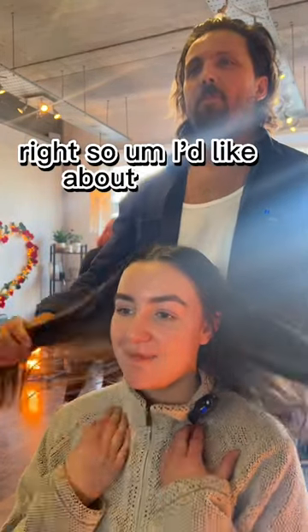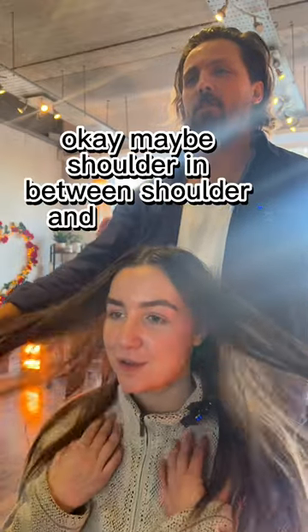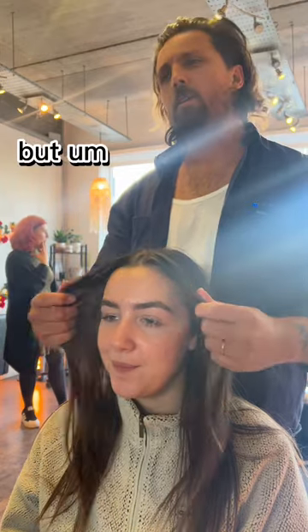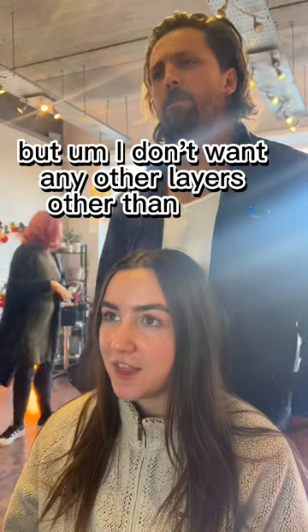What are we doing? I'd like about a collarbone cut, maybe in between shoulder and collarbone. And I'd like some face framing. But I don't want any other layers other than that.